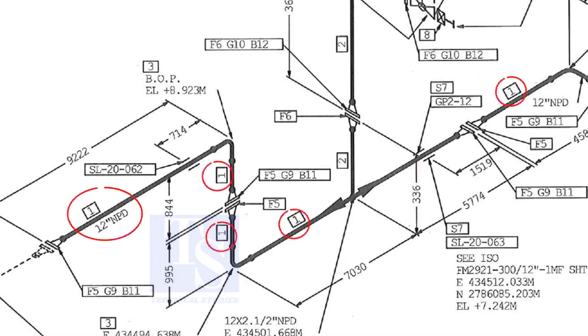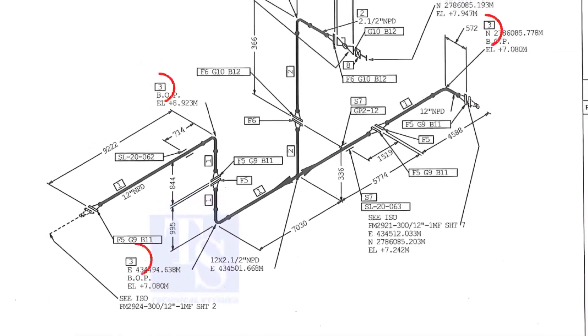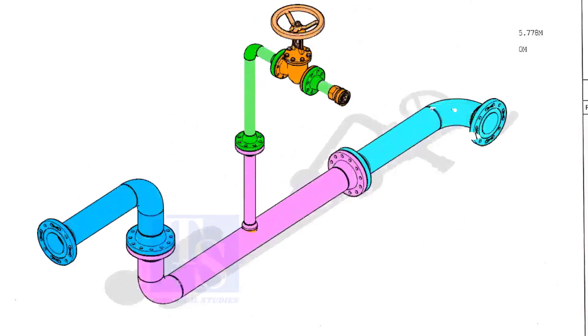Item number 1 is the 12 inch pipe. NPD means nominal pipe diameter. Part number 3 is the 12 inch long radius elbow. As per the drawing, a weldolet or a sockolet comes here, but in the part list the item is not shown. It happens sometimes. That is why it is very important to read every note in a drawing before starting the fabrication.